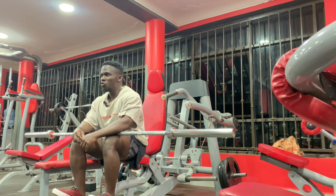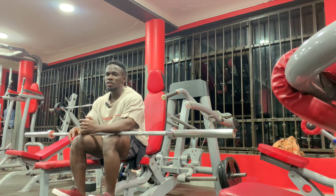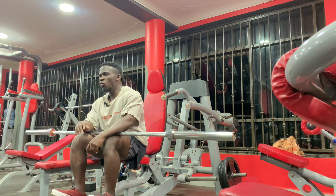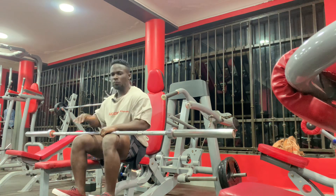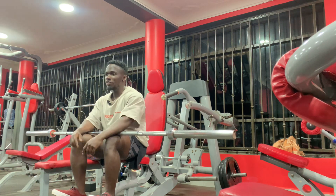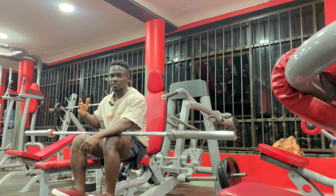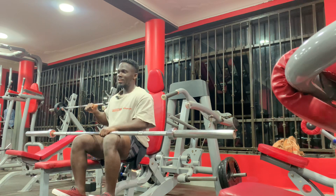I did teach about slow eccentrics or time under tension, and they were asking: should we have a timer to count through the reps? No, you don't need a timer. What you need to do is instead of ripping out so fast — like when you get a bubble and just push push push push — doing like 10 reps in five seconds. That's not what I mean. By slowing down eccentrics or time under tension, you just take a little bit more time going down.